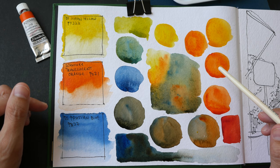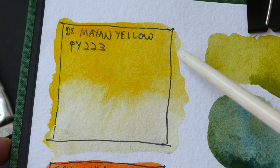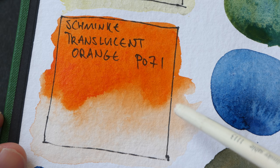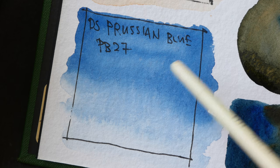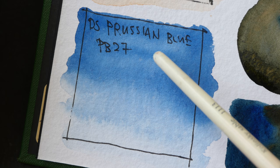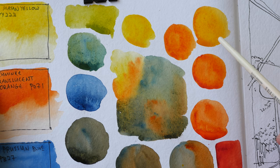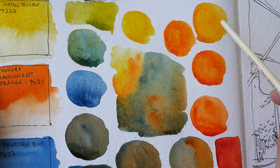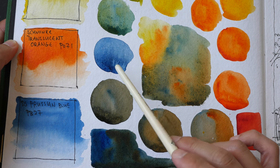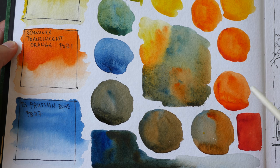The swatches have almost dried, so let's take a closer look. I like Mayan Yellow — it's a nice warm yellow and looks pretty transparent. The downside, according to Daniel Smith, is that it's not that lightfast compared to other yellows. Schmincke Translucent Orange is also very nice and very transparent — a very warm orange. Prussian Blue PB27 looks very nice as well, very transparent, looks a bit similar to French Ultramarine. These are the various mixtures we can get. The orange mix is really nice but we are not able to get any purples or violets with this particular palette — that would be the limitation.